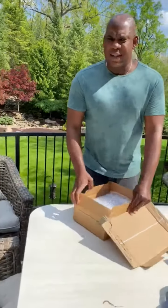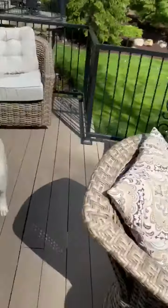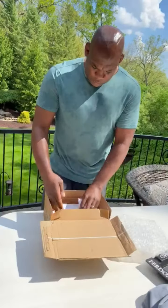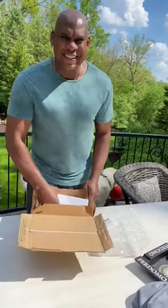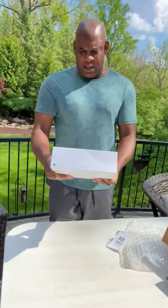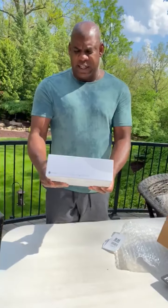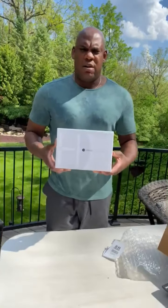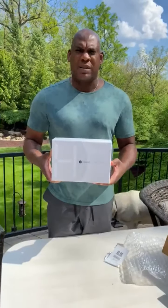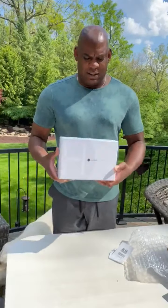Dogs are excited. Hey, get out of there. What do we got here? Oh boy. Yeah, baby. We got the Hawk Frontier EDX. What do you think about the packaging? It's clean. Clean. Cleaner than the Border Hill.